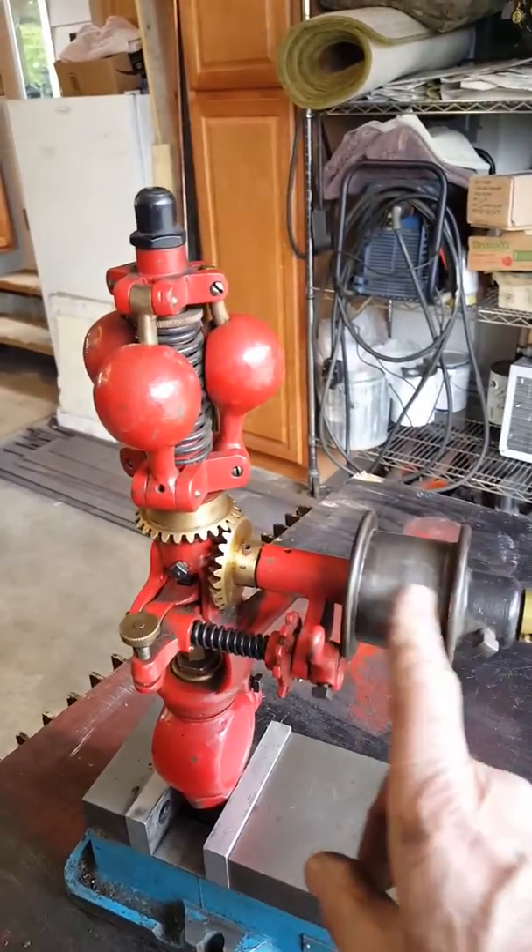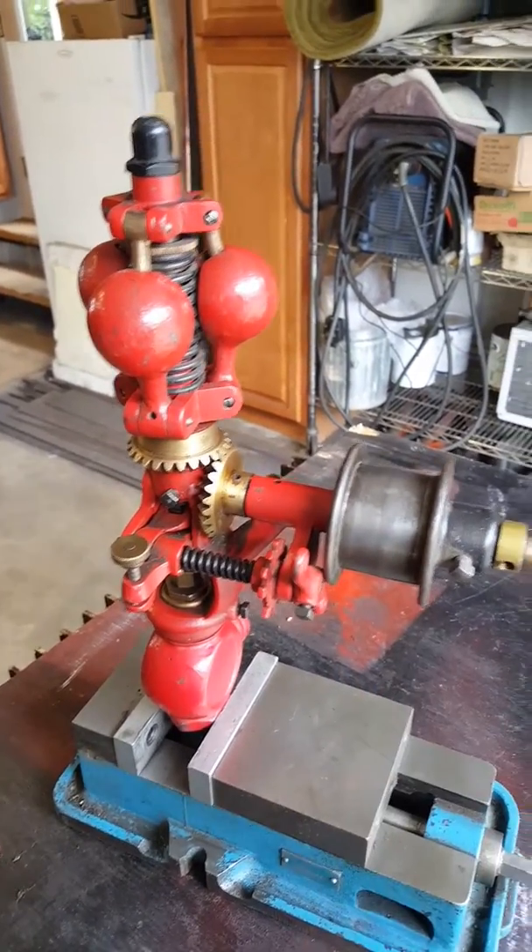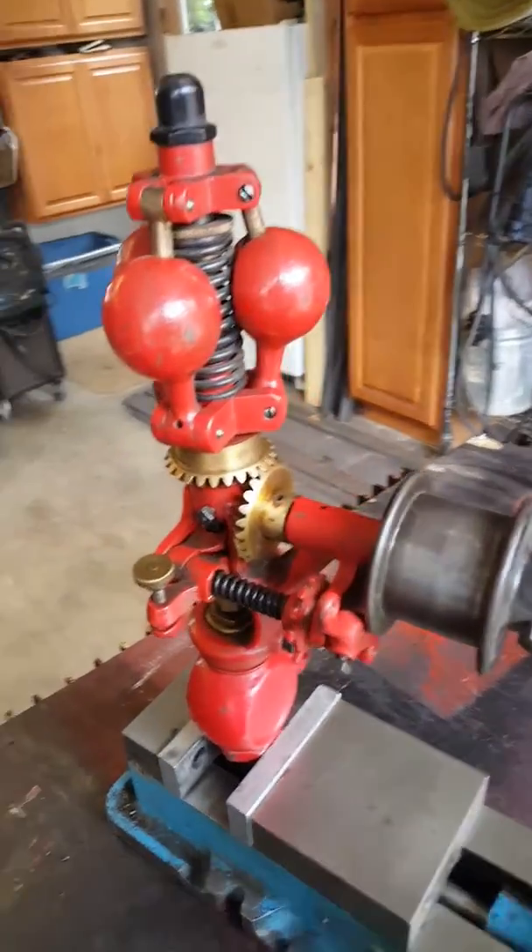Belt size would be one and a half. It's one and three-quarter here right now, but a one and a half inch belt would work just great.